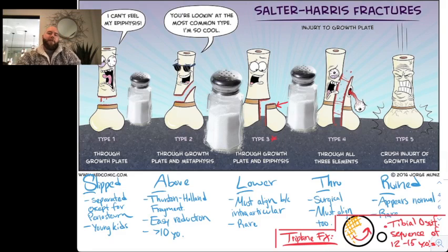This is the Salter-Harris classification, and this is the best image I've found on the internet, which I really like. The mnemonic is SALTER, S-A-L-T-R, as I've outlined below.